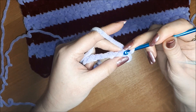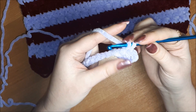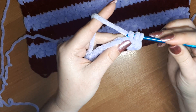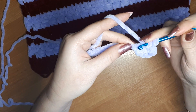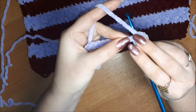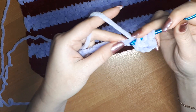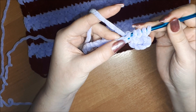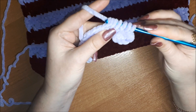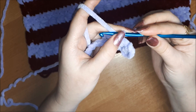Первая петля на крючке. Далее заводим крючок в получившуюся петелечку, захватываем ниточку, выводим — на крючке 2 петли. Затем заводим крючок в стенку узора — 3 петли. Вводим крючок в основание узора — 4 петли, 5-ю и 6-ю петлю вводим в цепочку из воздушных петель. На крючке 6 петель — провязываем все вместе, делаем одну воздушную. Это считается у нас первая петля.